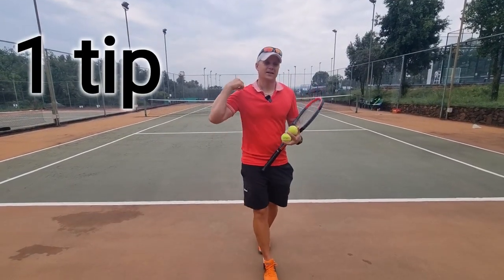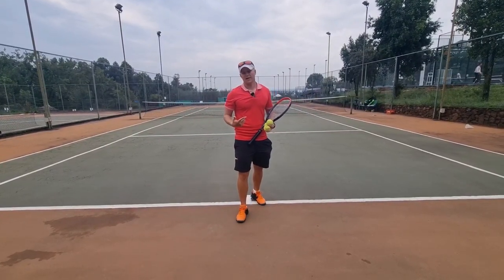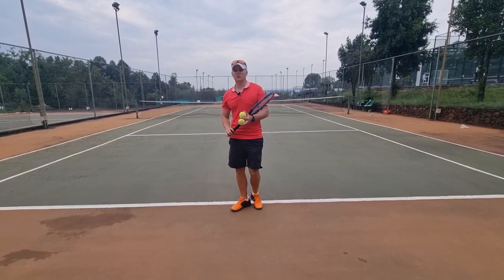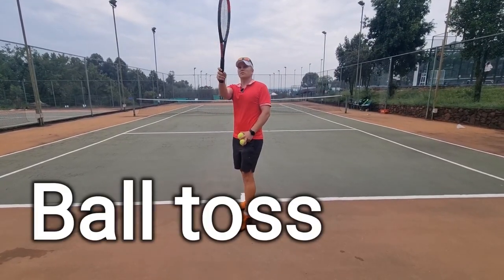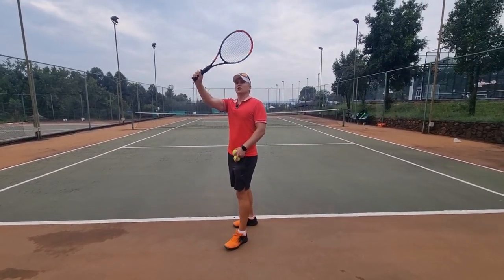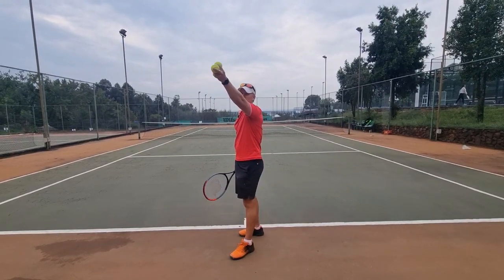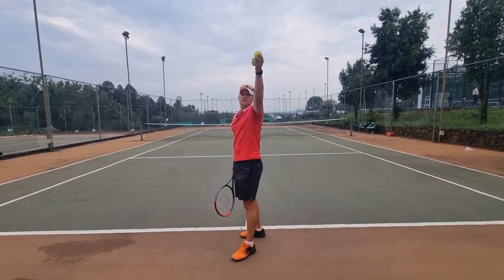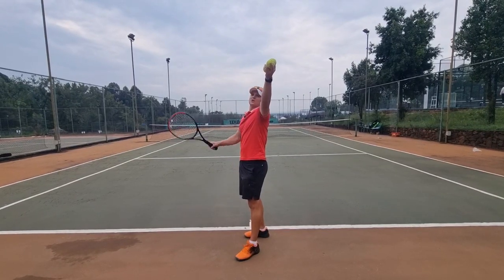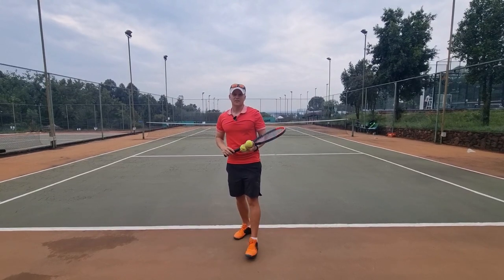One tip that's going to improve your kick serve today. If you're struggling with your kick serve and not getting kick, it's probably because your ball toss for your first serve is in one place and you're trying to kick serve with the same ball toss. My advice: don't be afraid to move your ball toss a little bit to the left.